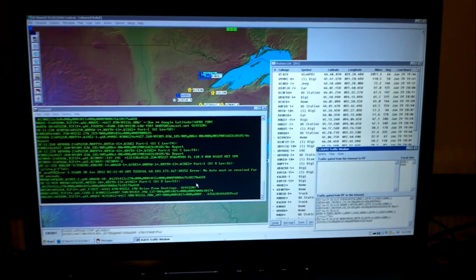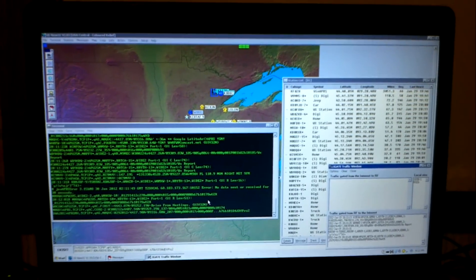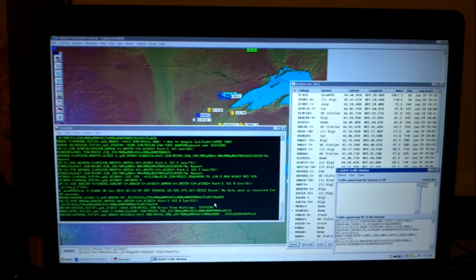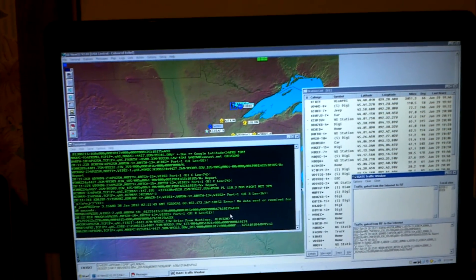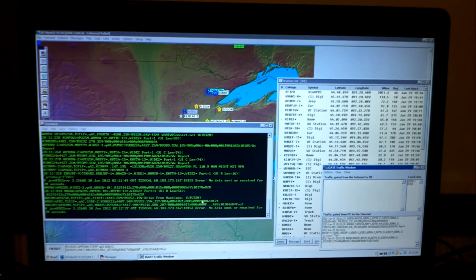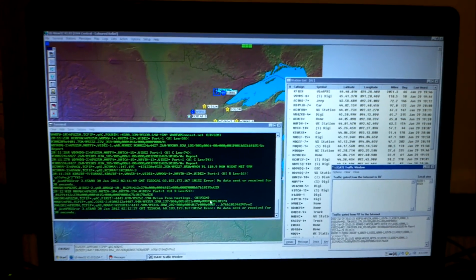City of Bloomington, Minnesota. My iGate would probably be able to receive anywhere in Bloomington, parts of Lakeville and Burnsville, and parts of Edina.